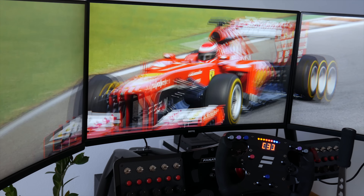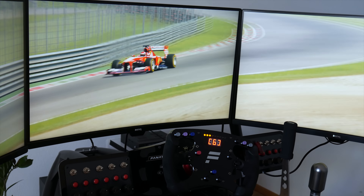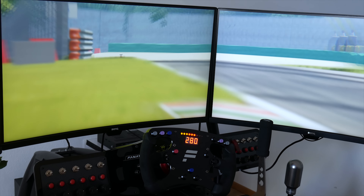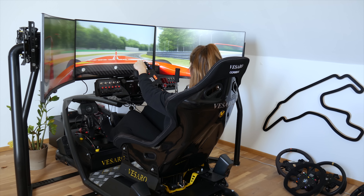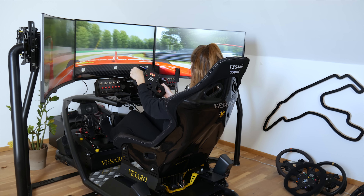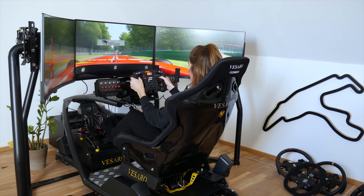Now talking about the triple screen setup, the biggest advantage over VR is graphics. At QHD 2560 by 1440 resolution and 144Hz refresh rate, you have amazing graphics. Of course it can't be as immersive as VR, but having these graphics and a triple curved monitor setup kind of gives you that cockpit feeling and makes the sim racing experience more immersive. You can do way longer training sessions and be more focused.